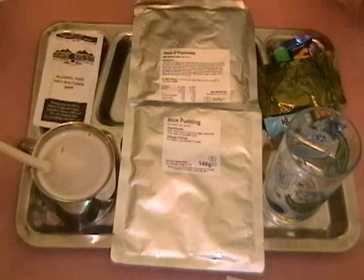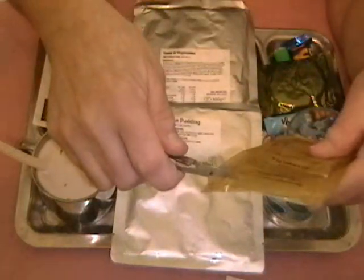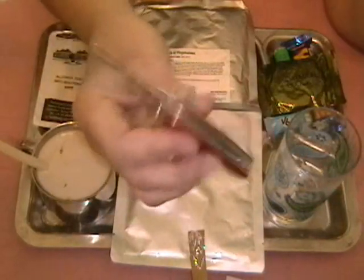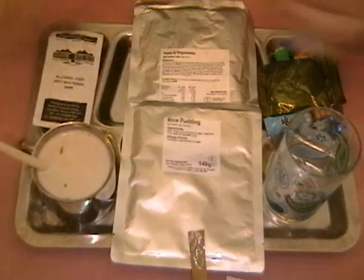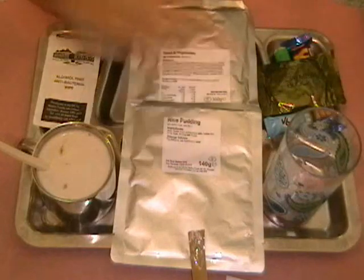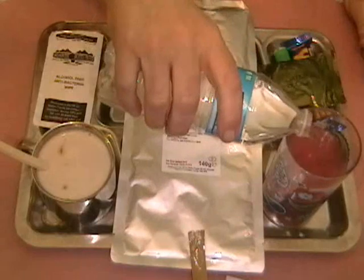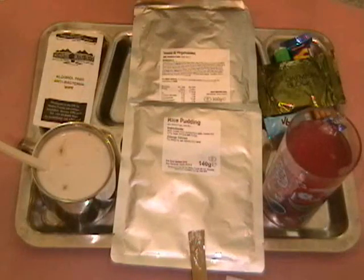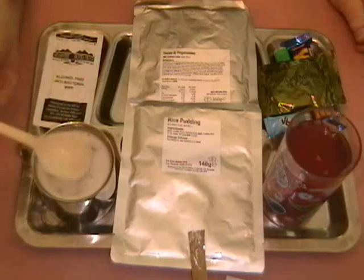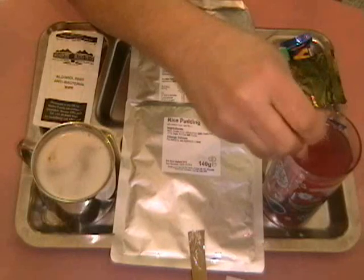Now we're also going to mix up the raspberry drink mix. Same story — we'll open it up with the Swiss Army knife, this happens to be a Super Tinker. The instructions call for 375ml of water, which turns out to be about twelve and a half ounces. We have some nice cold water; twelve and a half ounces is going to almost fill that glass because it's about a twelve-ounce glass.